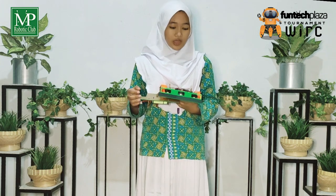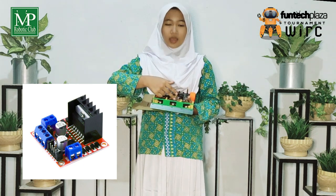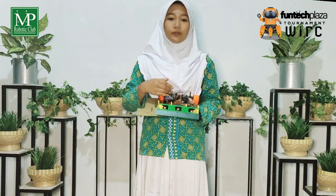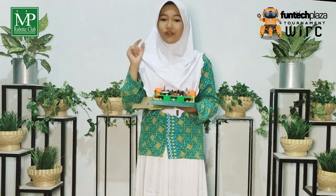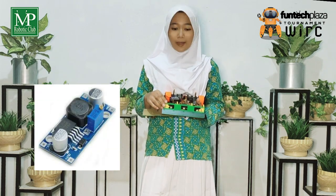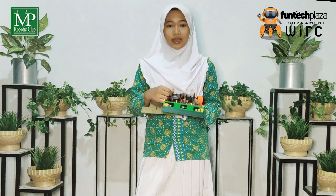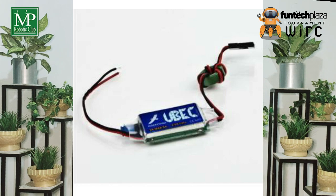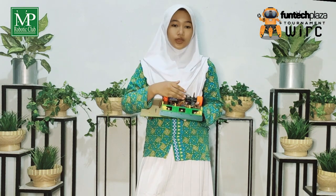Next, there is a 50A motor driver. The motor driver functions to control the speed of the DC motor that will be used to build a Sumo robot, because the robot will easily get off the track when the speed of the motor is not regulated. The sixth one is Step Up, which is a component to increase the voltage to the motor driver. And the last one is Ubuk, which decreases voltage from 12V to 5V to supply to Arduino and the sensors.